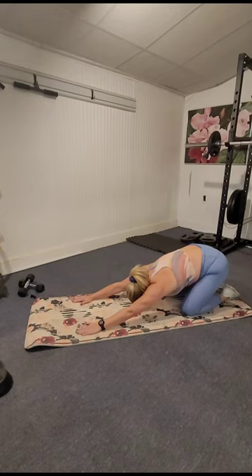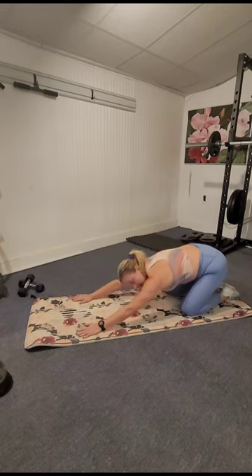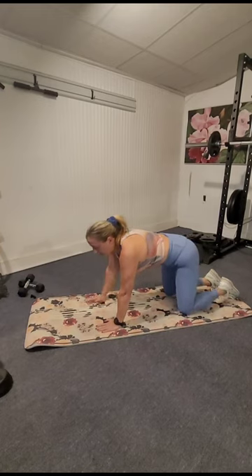Inhale, exhale, bring your knees down and sit back in child's pose — extending hips to heels, walk those fingertips forward, relax the head on the mat. Another big breath in, exhale, come forward. We're going to be doing some push-ups, and between each push-up we're going to be sitting back in a child's pose. These are two-by-two push-ups, nice and slow.